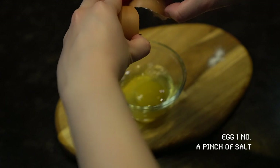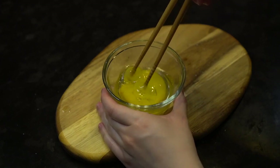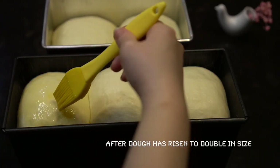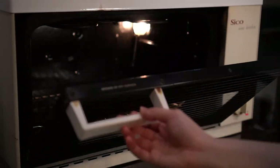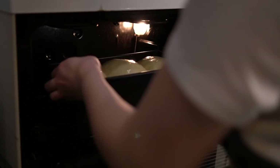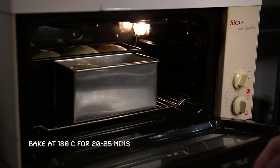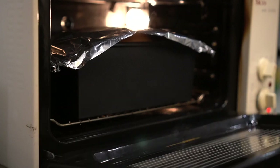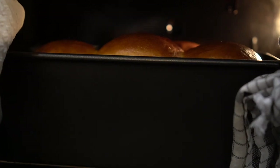Crack an egg and add a pinch of salt. Brush the loaf with the egg wash using a brush. Put both tins in the oven and bake for 20 to 35 minutes. Check the loaf by looking at the colour and the smell. When it's done, the sweet smell of the bread will come out of the oven and the colour of the crust will turn golden brown.